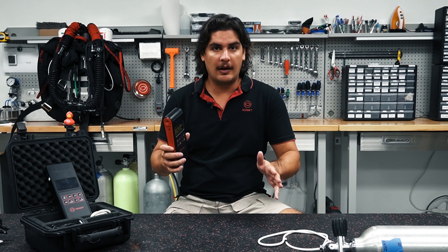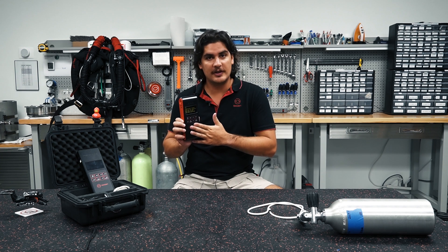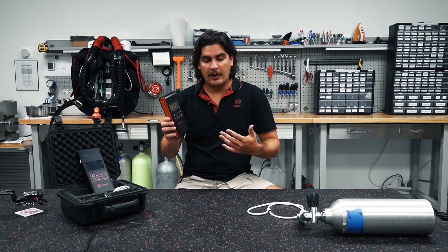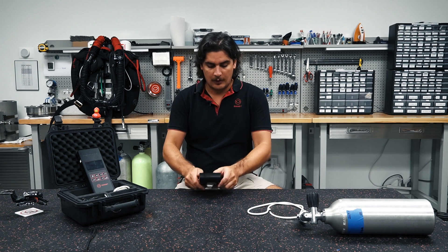The first step in analyzing our gases is that we need to calibrate our oxygen sensor. The way that we're going to calibrate our solo is going to be with a single point calibration. The way we do a single point calibration is straight with air.